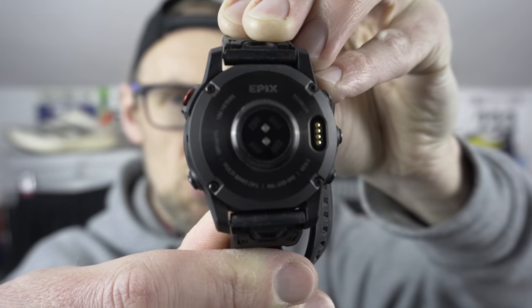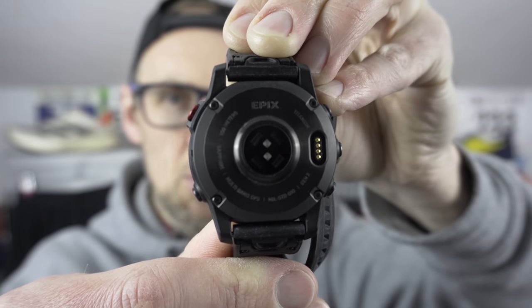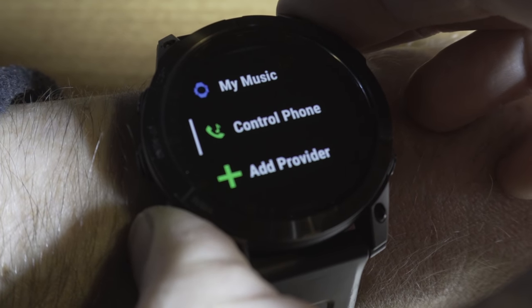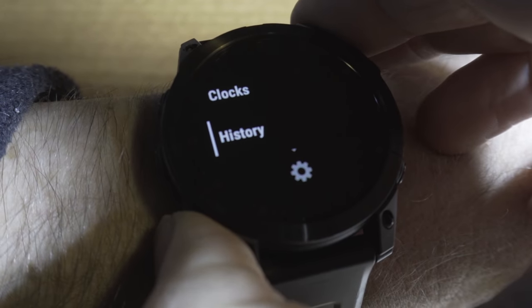I tend to prefer physical buttons on my devices rather than touch controls, especially when using a device in an active environment like running or hiking. You've got 5 buttons on the Epix 2 — 3 on the left side, 2 on the right. I do like the fact the start-stop control has a small sleeve around it, which helps stop you accidentally activating that control. As per usual with a Garmin device, charging is dead easy with the proprietary cable. I've been getting stellar battery life out of the Epix 2 over the last few weeks. Music controls are easily accessed from a long press of the down button, as is the menu from a long press of the up and menu control. Dead easy to pair up your wireless headphones to the watch, and I've found no major issues with operation.